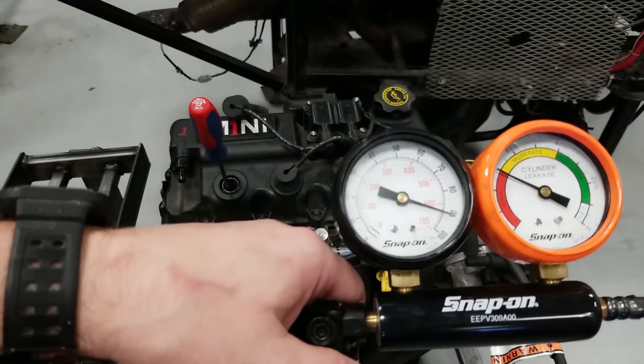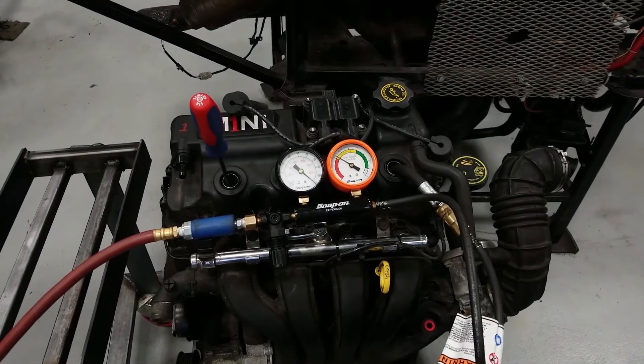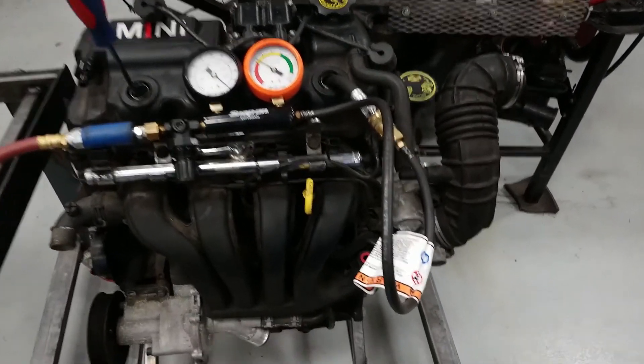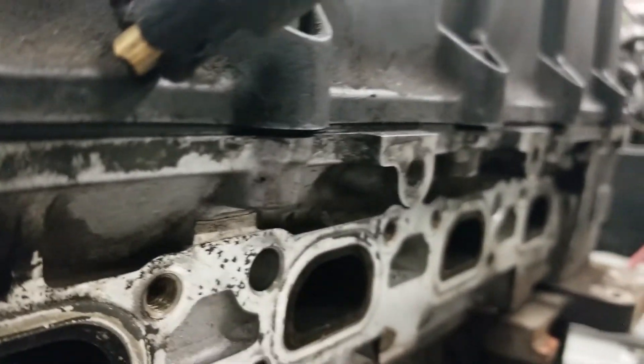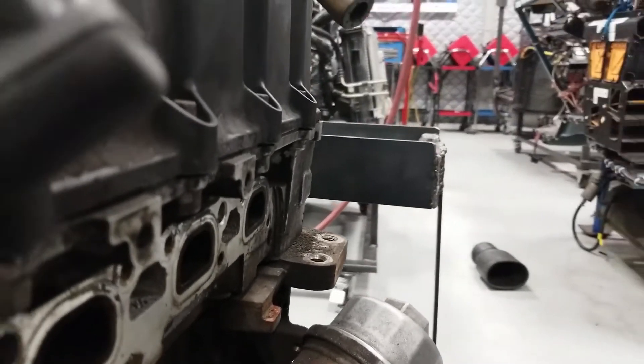Even with the cylinder now properly on TDC compression, we still have almost 70% leak down. So we're going to go around the engine and start listening to figure out where the leakage is loudest. It's pretty loud at the intake, and it's really loud at the exhaust as well. Back to the intake — pretty loud — and pretty loud by the exhaust. Most likely this engine is largely suffering from being cold, so we probably have some leakage past the rings and the valves.